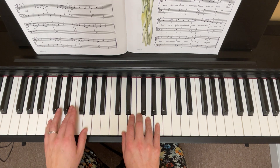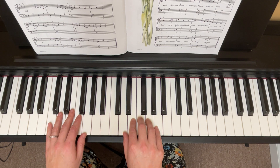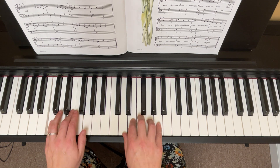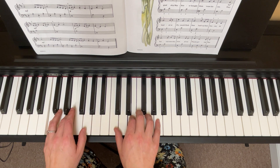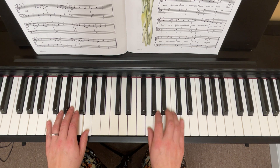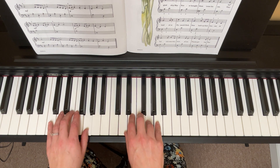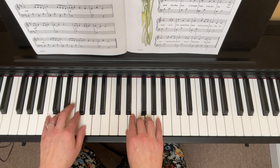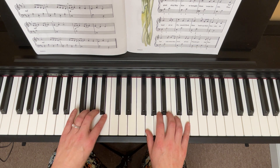Right hand is on G, left hand is in C position. All right, here we go — one, two. Okay, how'd you do for that first line of music? Let's try it one more time, ready and go. Okay, you want to move both hands here.